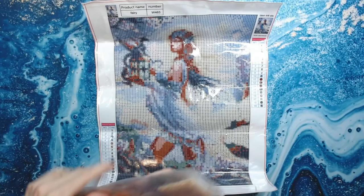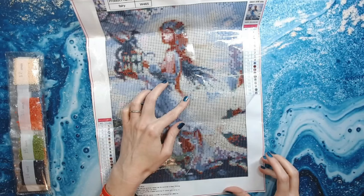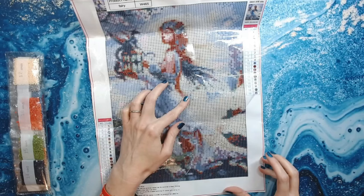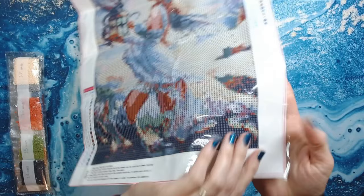I like the fact that there's a key code on the bottom left and a key code on the right. When you pull this back it's very sticky. I'm not sure if this is a poured glue canvas or a mounting film, because if you look closely, you can see the glue extends like that — usually that's with a mounting film. I could be completely wrong, so let me know in the comments below.